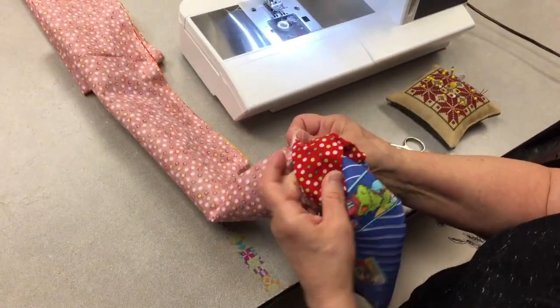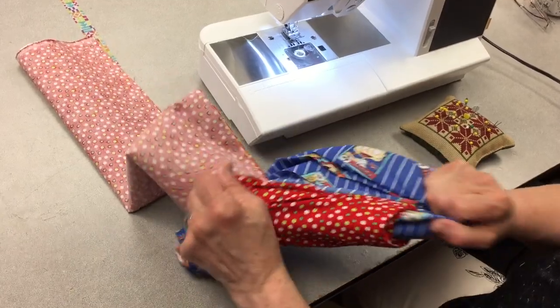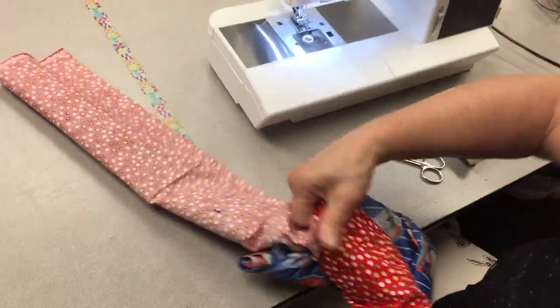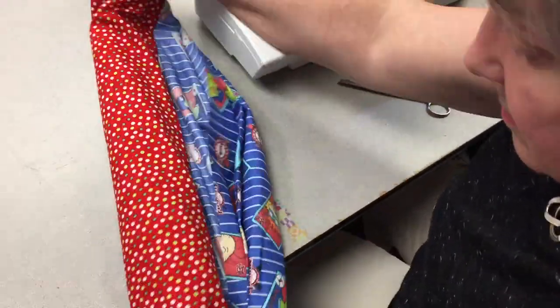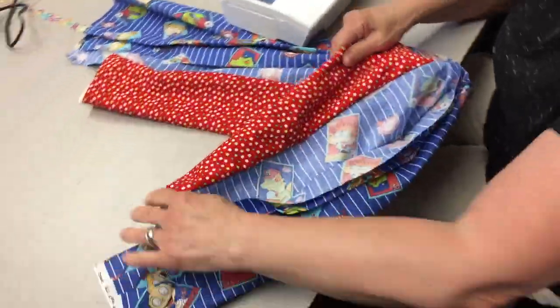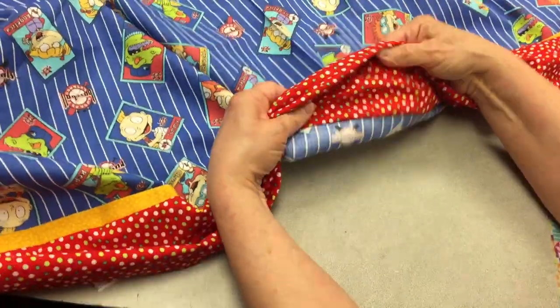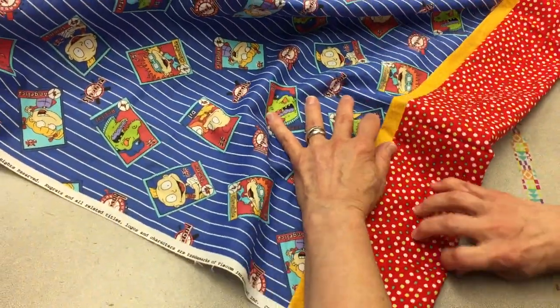Now we're going to turn all of this right side out — it's kind of the magic part here. So here we are; I'm going to unroll all of it. Ta-da! You can see it's a totally hidden seam — it's on the inside, just like that. And we should press this, make sure it's all pressed completely out.